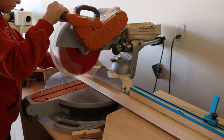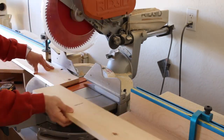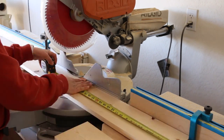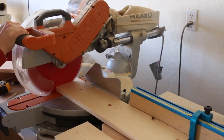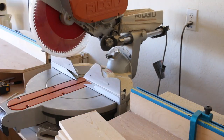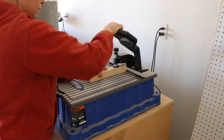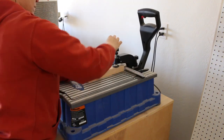To get started, I cut all of the lumber down to size on my miter saw. Once the pieces were cut, I pre-drilled all of the pocket holes needed for the build.